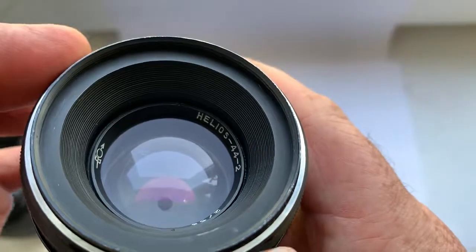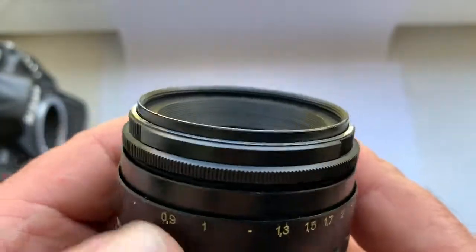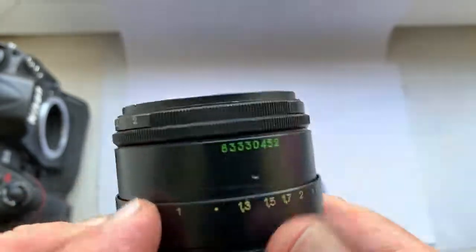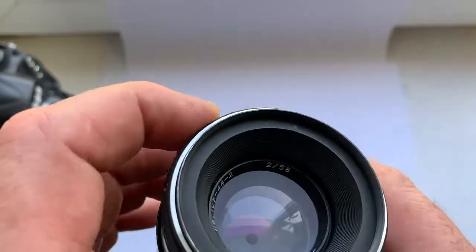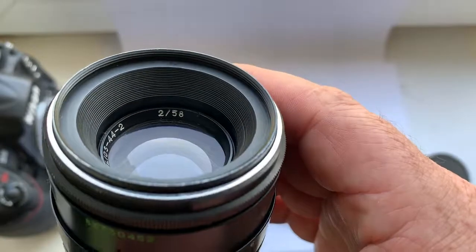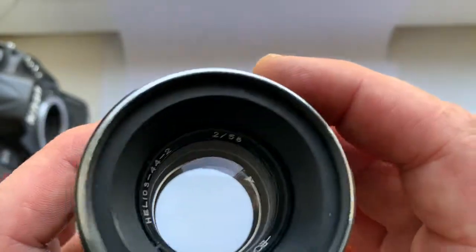The lens diaphragm is dry and free of oil. You can see signs of use on the lens body. There is a small amount of dust inside the lens, which does not affect the pictures taken. There is no fungus, fog, or oil on the lens glasses.